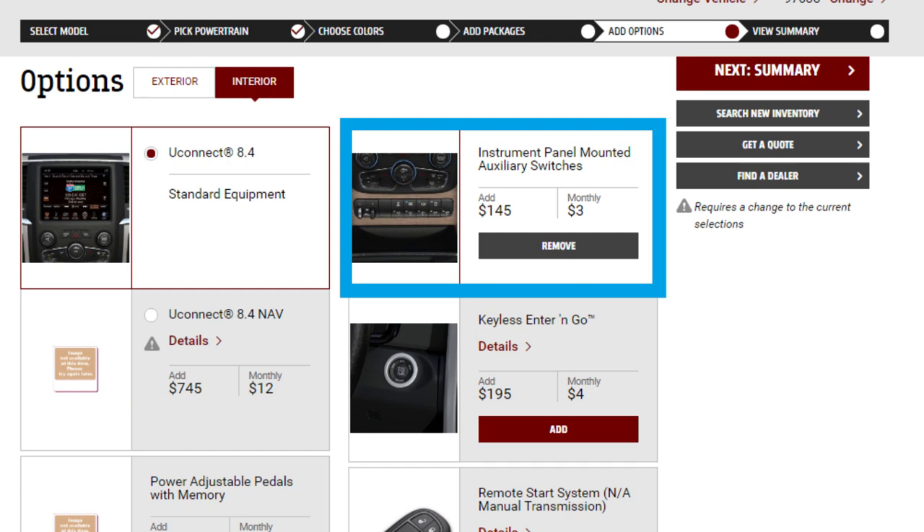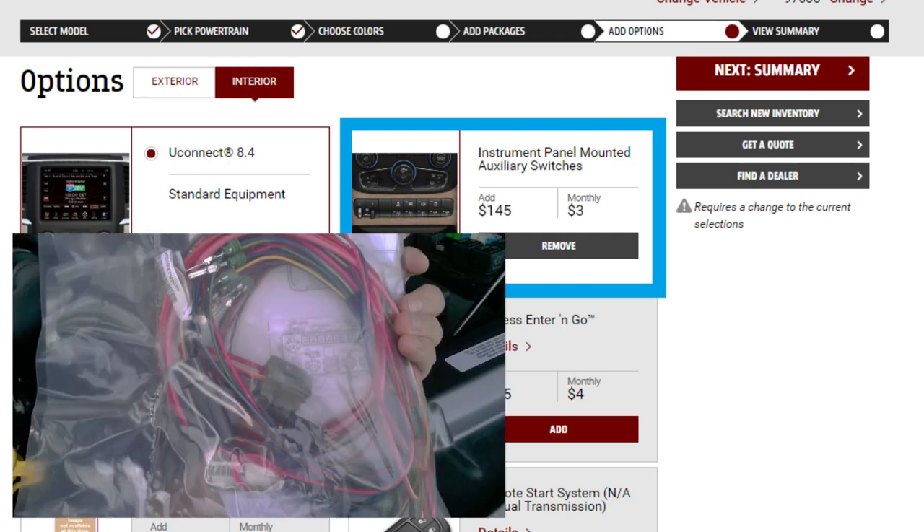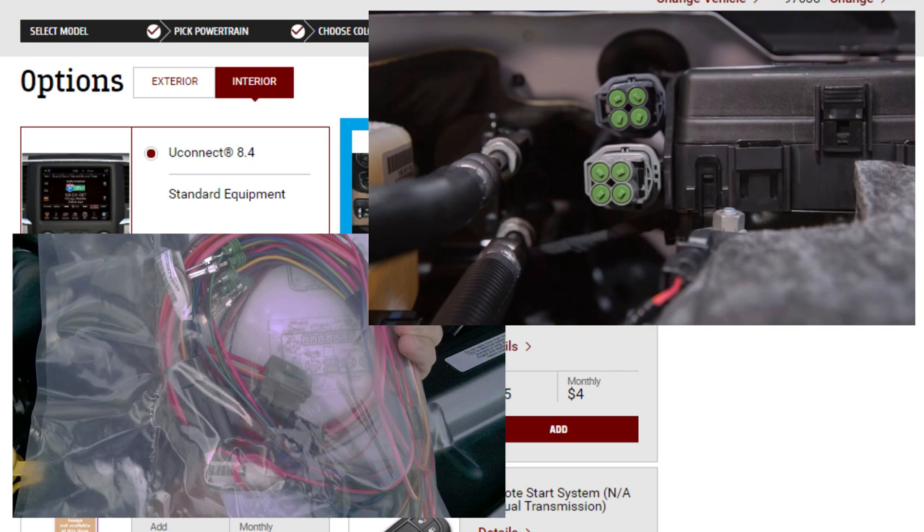It also remembers, if you choose to program it to do so, what the state was when you last had your truck on. So if you have lighting that needs to stay on or an accessory that needs to remain operational every time you start your truck, you can program through your center display that that particular auxiliary switch remains on. RAM has put together a really nice package — they give you all of the wiring for this, and there are access points underneath your hood that are numbered and tell you which auxiliary switch they correspond to. I think that's a really outstanding feature, it just wasn't the feature for me. There are probably a lot more people out there who would benefit from it than those who actually have it.